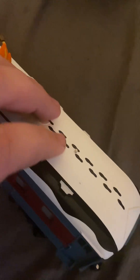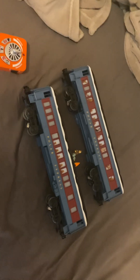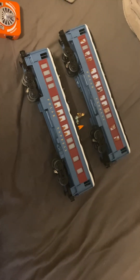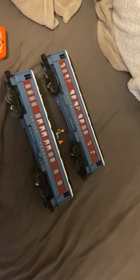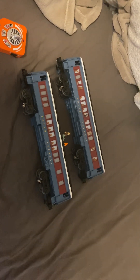Those are the two Polar Express cars I got for Christmas. I might do a later video of the train actually pulling them. The layout is under construction with some new track being laid down, so once I get that done I will do a full review video of these two cars. Don't forget to like, subscribe, comment, and have a great day.